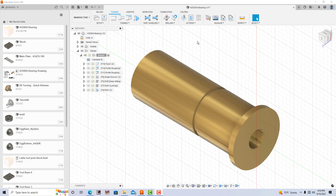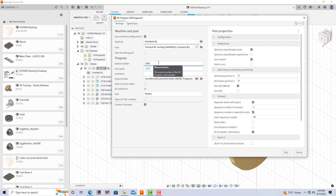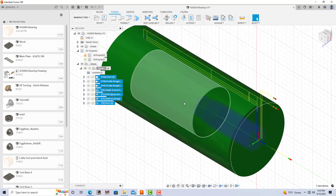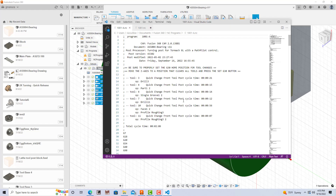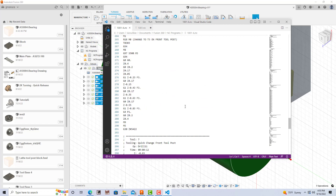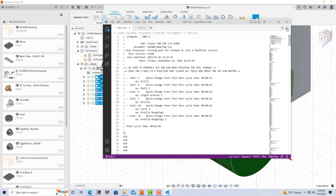And then the final step from Fusion 360 is to generate the G-code. I'll take this G-code, copy it to a memory stick, and then take it over to the Tormac 8L. So I just go up here to Actions, do the post process, give this a name. I'm using a Tormac 8L turning PathPilot post processor, and then just post the information to generate the G-code. And here's all the various steps for the various tools — 344 lines in this program. So I'll copy this to a memory stick and take it over to the Tormac 8L.